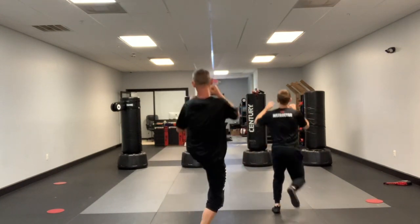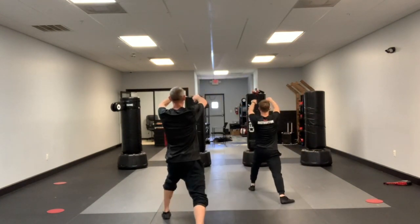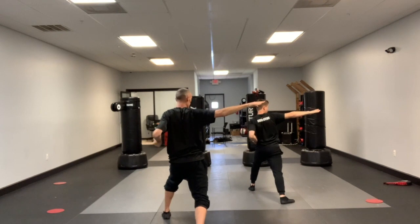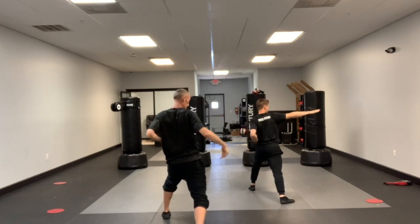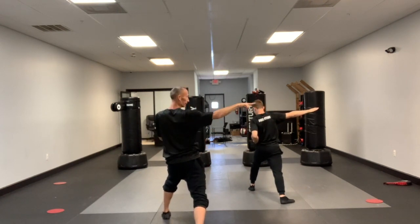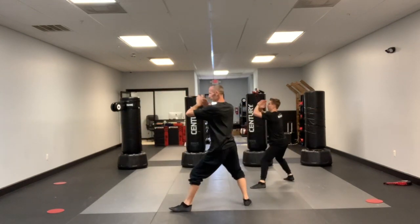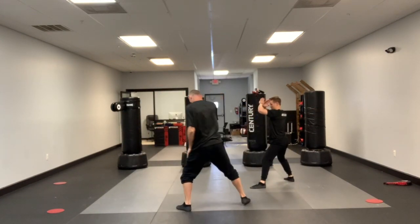Jump front kick, twin face punch in the front stance, cross the right arm on top. Looking to your right — knife hand strike, check the elbow, pull back, very important. Pivot the left foot, side kick. When you bring the leg back, reach the x block in the back stance.